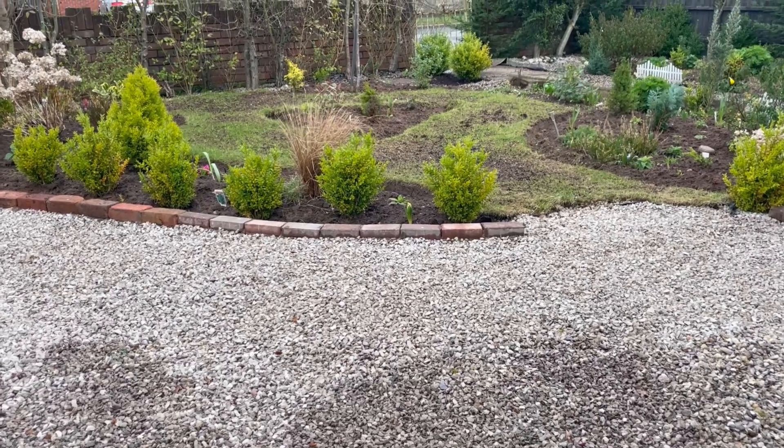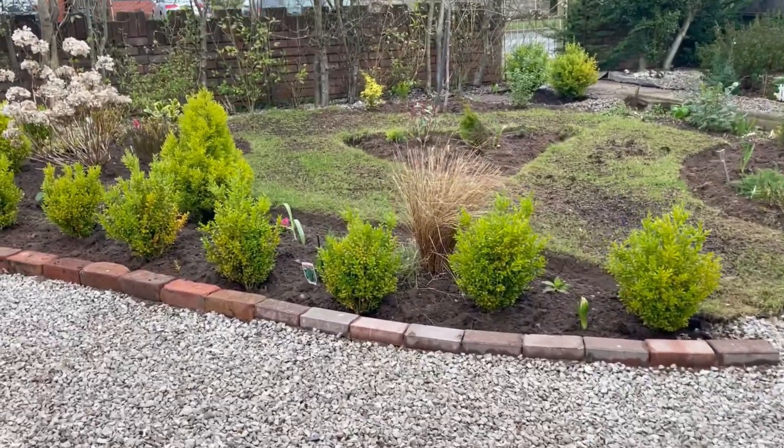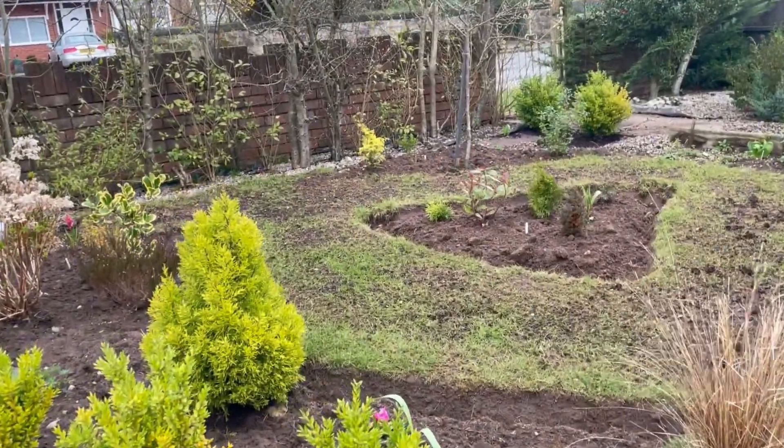Hello everyone, welcome to my channel. I hope you had a wonderful weekend. Today I thought I'd share with you what I've been doing in my front garden.